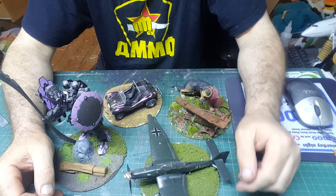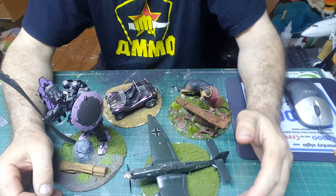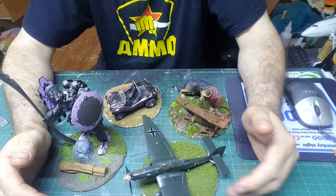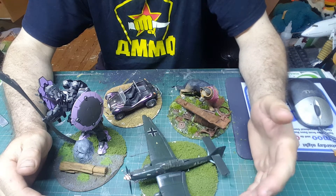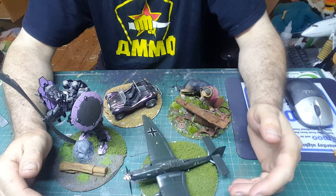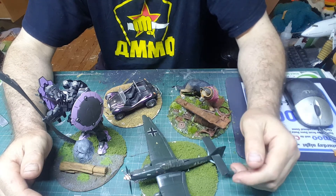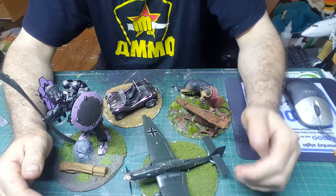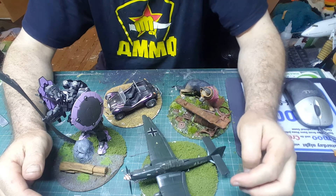We'll be setting a budget limit for each kit of around about £20. So we're going to start off doing things like the Airfix and Revell starter sets, where you get the model kit, the appropriate paints and glue, and a paintbrush — a nice cheap way, the cheapest way of getting into the hobby.